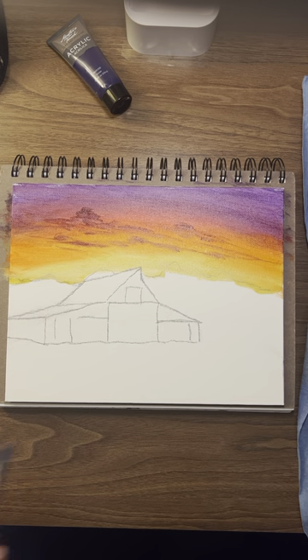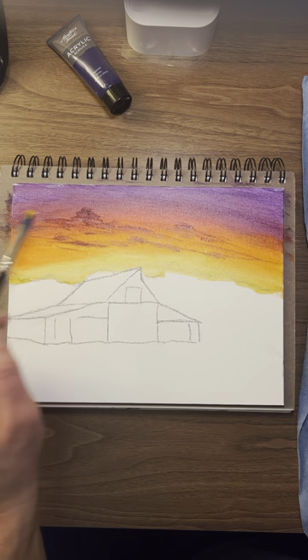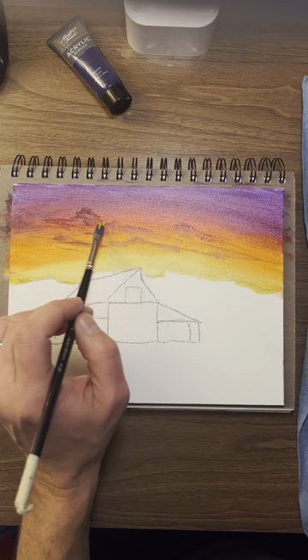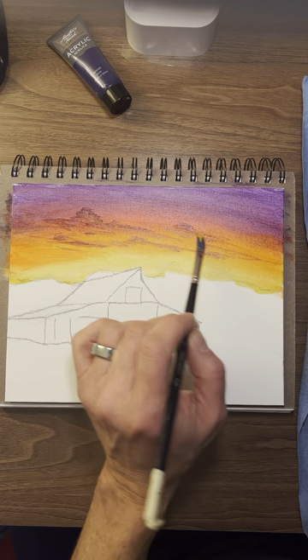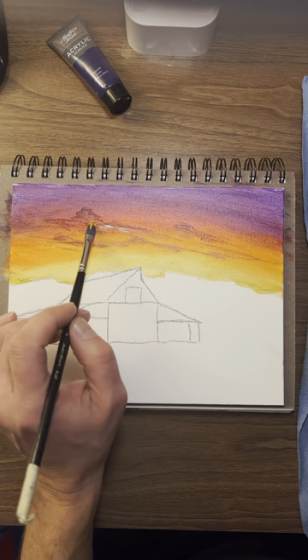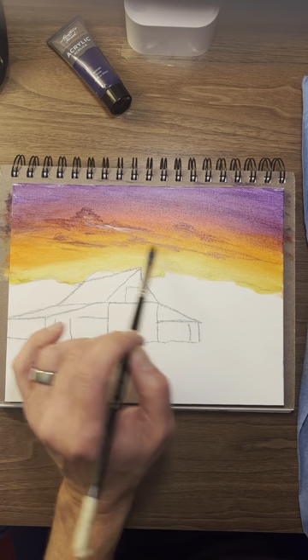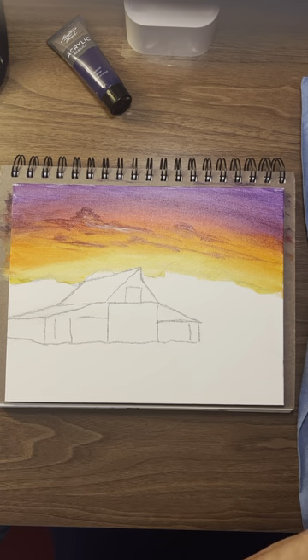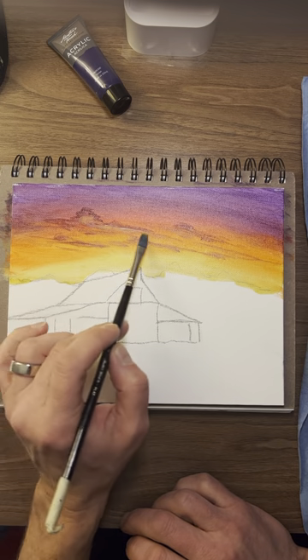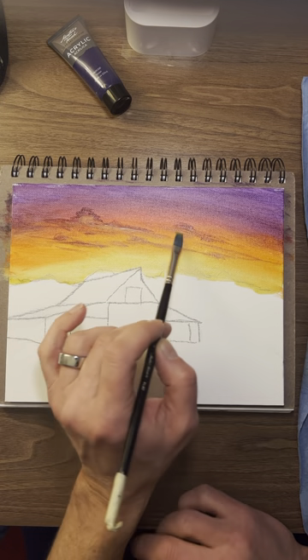There are our clouds. If you wanted to — obviously our light's coming from the bottom — you could take some orange and a little ochre and white. Just a little bit, come on the bottom of the clouds. Not much. A bit underneath. Too much white — you can get rid of it if you want. If you don't like it, you can come back in with some orange and stuff and cover it up.